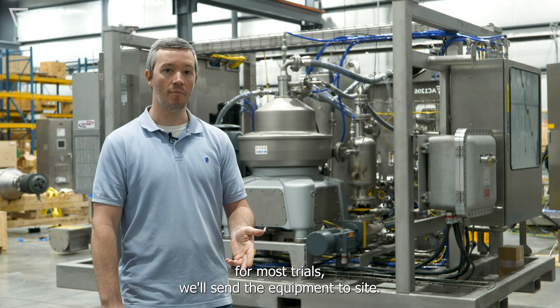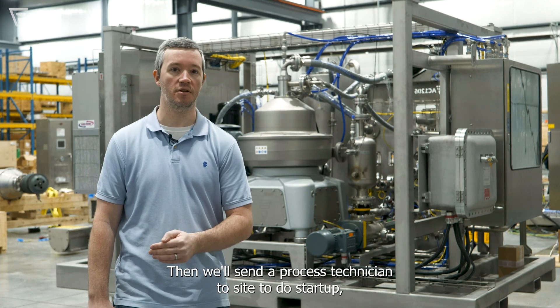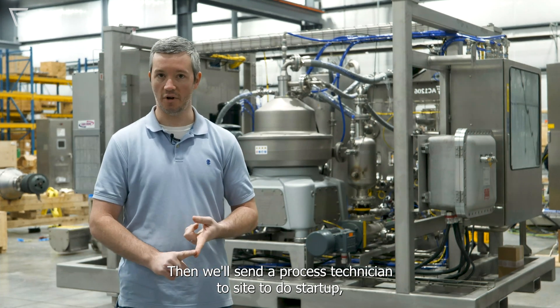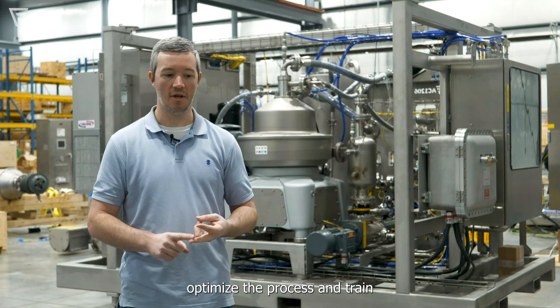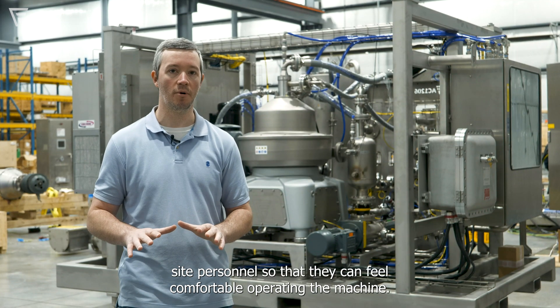For most trials, we'll send the equipment to site. The customer will set it up, then we'll send a process technician to site to do startup, optimize the process, and train site personnel so that they can feel comfortable operating the machine.